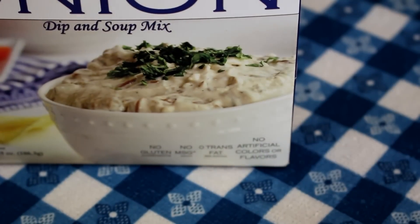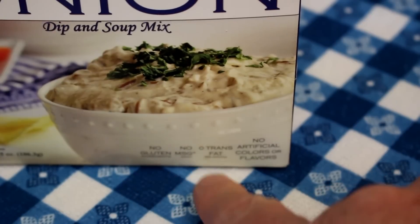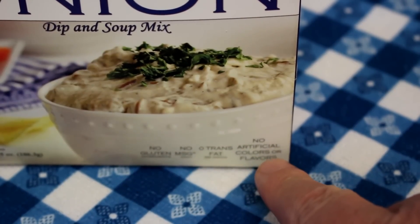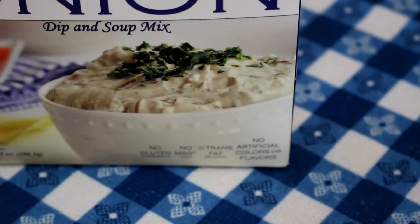While the potatoes are cooking, I was just looking at the label on this box — no gluten, no MSG, no trans fat, no artificial colors or flavors. That's pretty good for something coming from the dollar store.